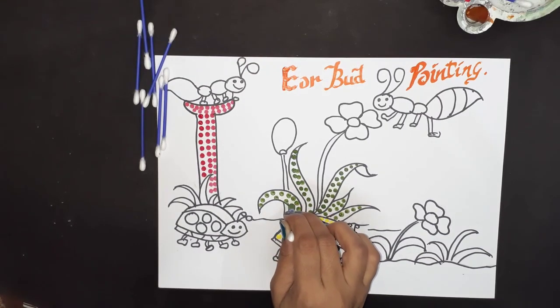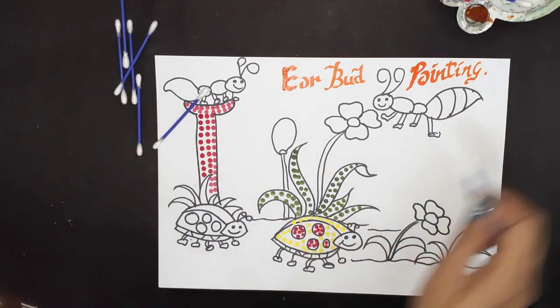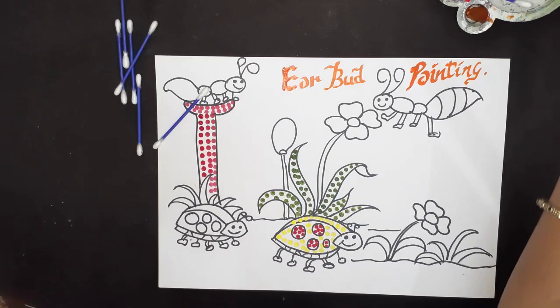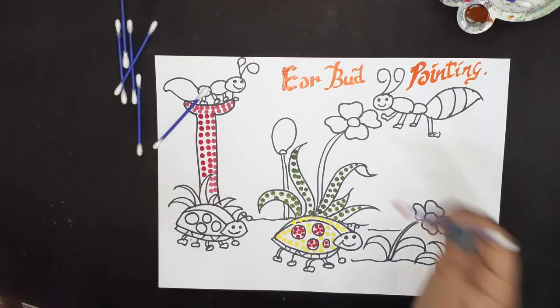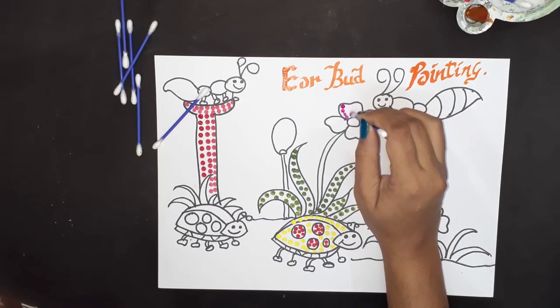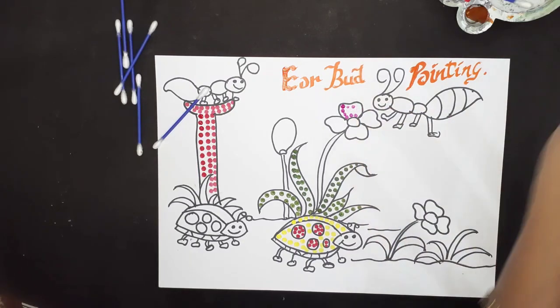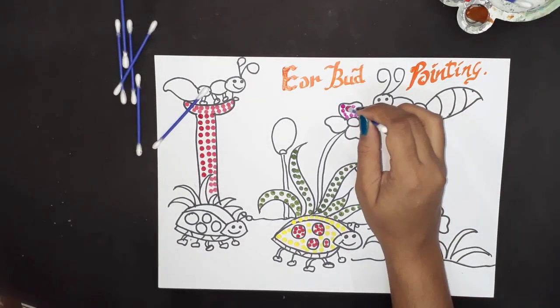See, it is looking very beautiful! Now again I will change my earbud — this time I am taking pink color for making this flower. Try to maintain the shape of the petal.